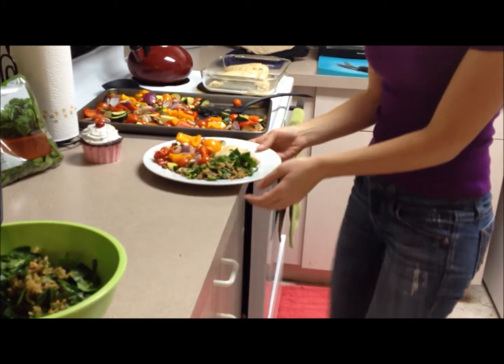Oh my gosh that looks delicious! These just came out of the oven at 400 degrees, so they're super hot. I'm going to wait just a couple of minutes to eat them, but in that time I'm going to make our awesome dessert.